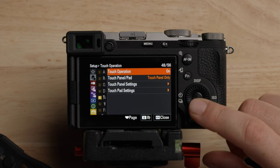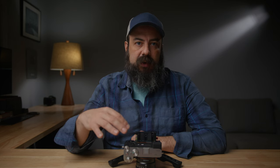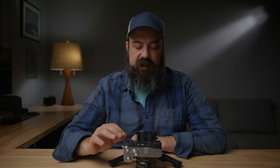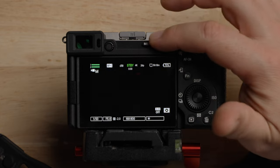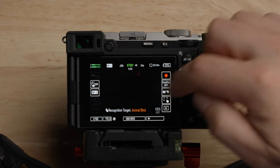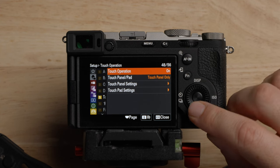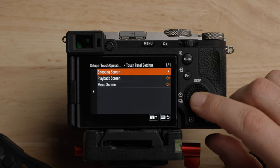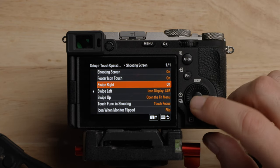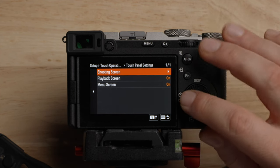For touch operation, I do leave this on because I like using touch tracking autofocus. But I find it's really hard to work some of the touch operation stuff and I bump it a lot. They introduced some other touch features — for example, if you just swipe over, you'll get the FN menu. You can actually turn these off: go down to the touch panel settings under shooting and turn off swipe right, swipe left, and swipe up. That way I don't hit it by accident. But this is totally personal preference.